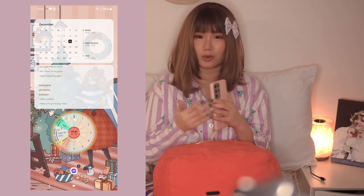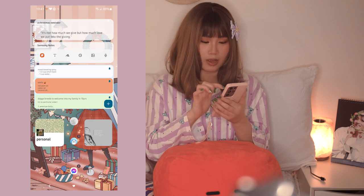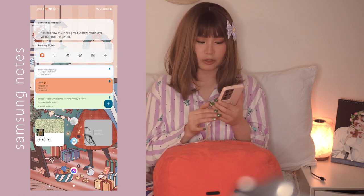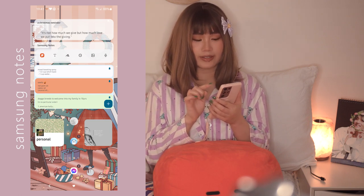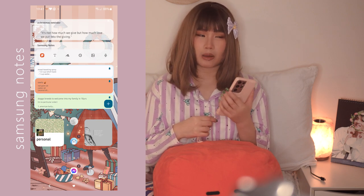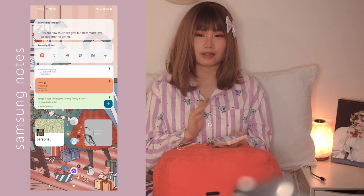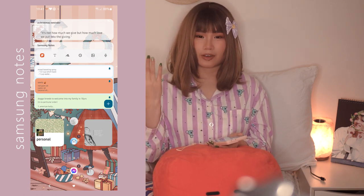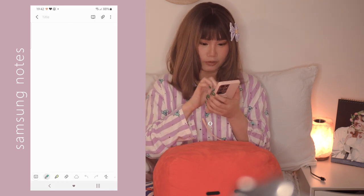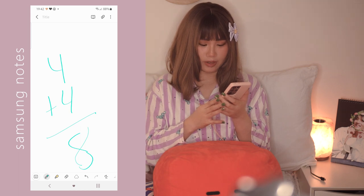On the third page we have my notes page. On top I have the Samsung Notes widget - it just has a Christmas reminder that says 'It's not how much we give but how much love we put into the giving.' Below that I have the Samsung Notes app. I only use it for math - when I'm feeling down or anxious I like searching for math equations to solve so I can forget about my problems.